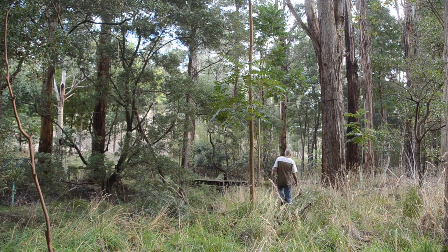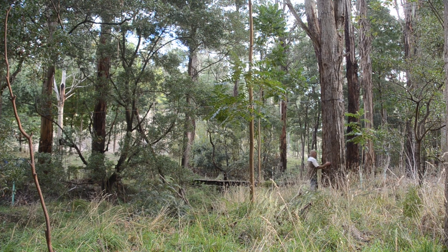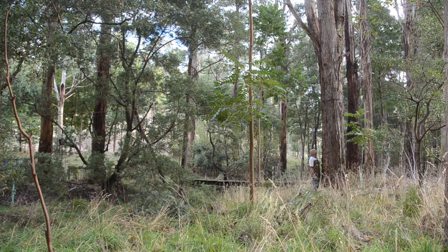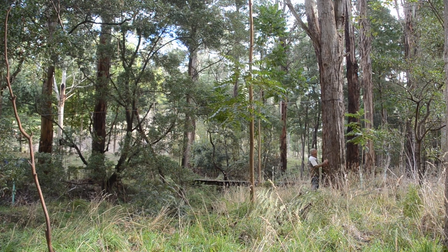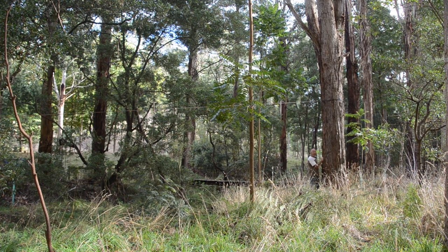So this tree over here — the messmate — I know what the timber's going for. It's going for part of our new building, probably the lining boards, dressed down into one-inch boards as a feature inside the house. Messmate will have a beautiful grain.